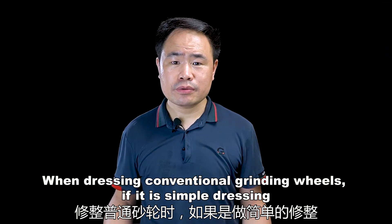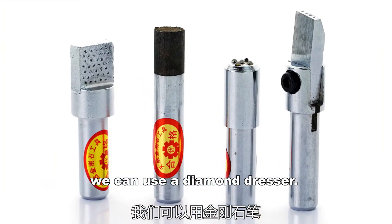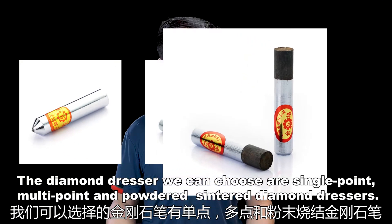When dressing a conventional grinding wheel, if it is a simple dressing, we can use a diamond dresser. The diamond dressers we can choose are single point, knotty point, powdered, or sintered diamond dressers.